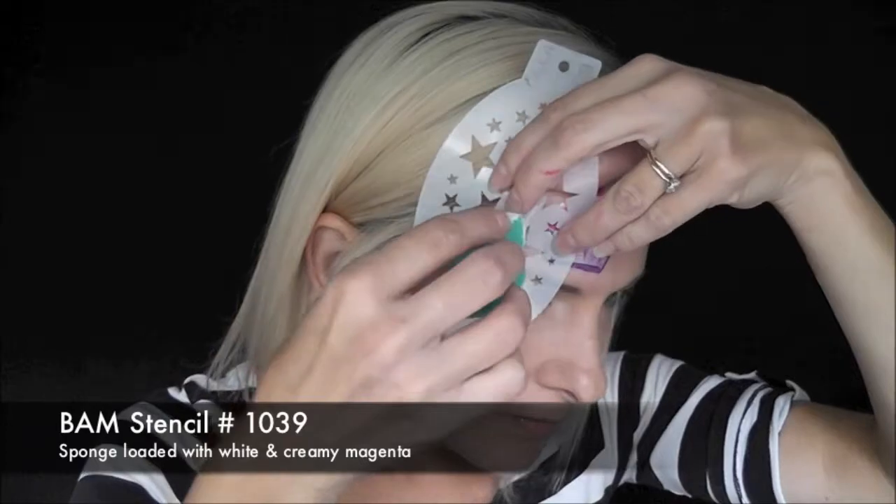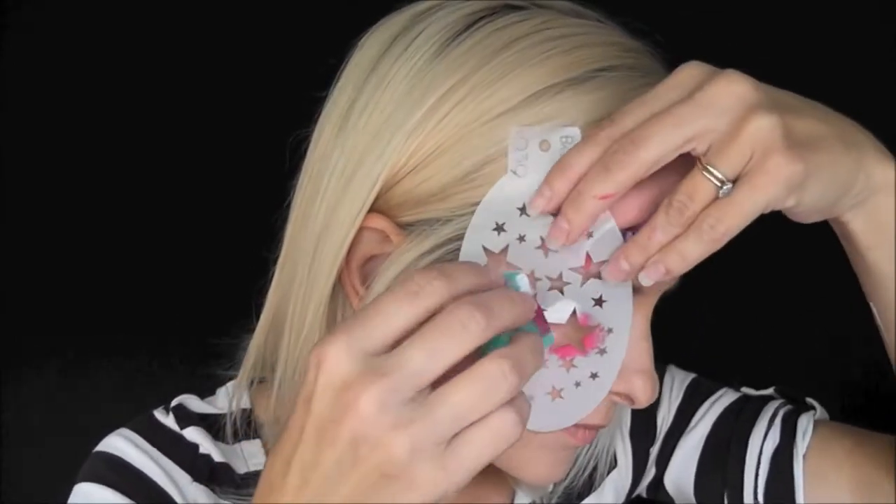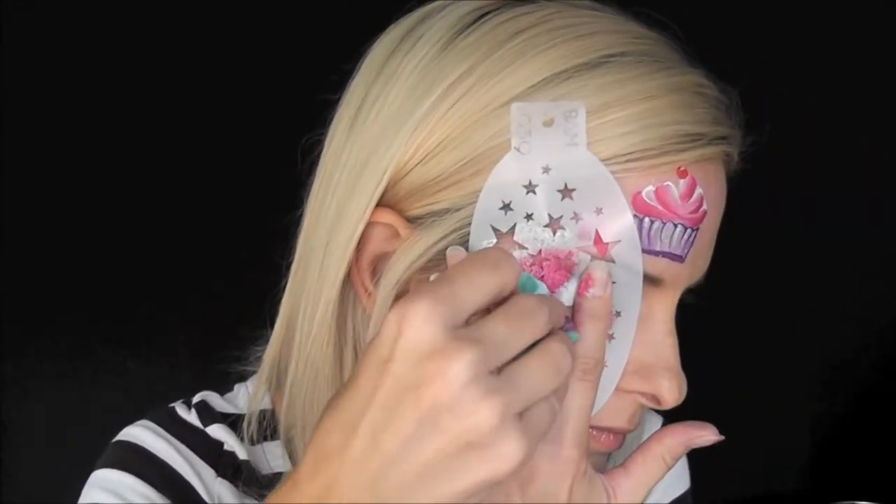I loaded my sponge with some of the creamy light magenta and the white from the cake, and I'm using my BAM stencil 1039 to add some multicolored stars to the design.